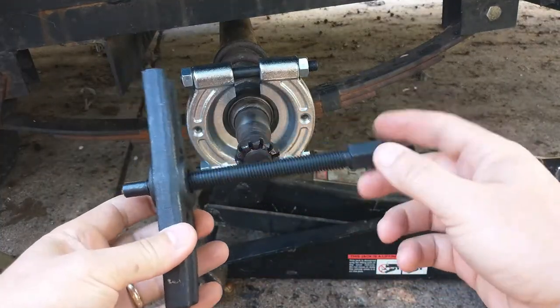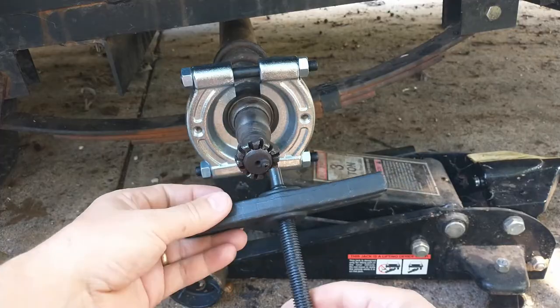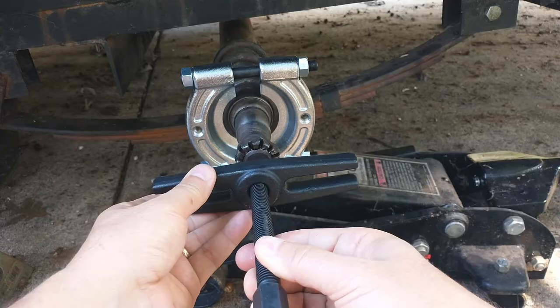The next step is to take this big piece and put it in here. It looks like it's going to be in my way, but I'm going to do my best to try to keep it centered — it's going to be tough.